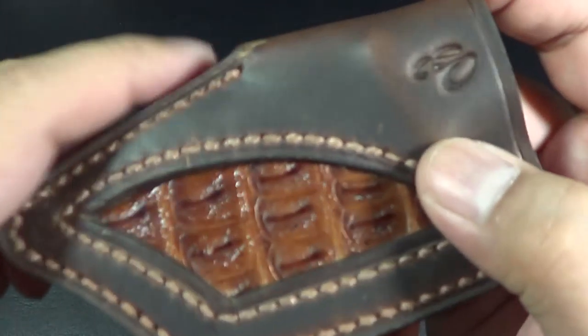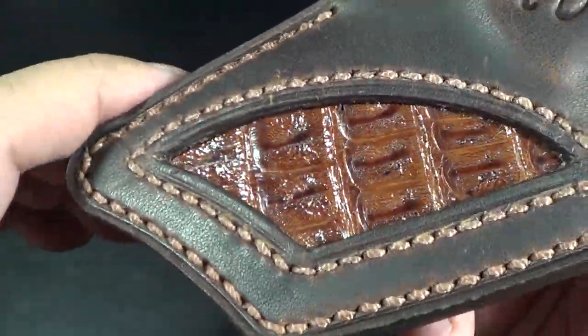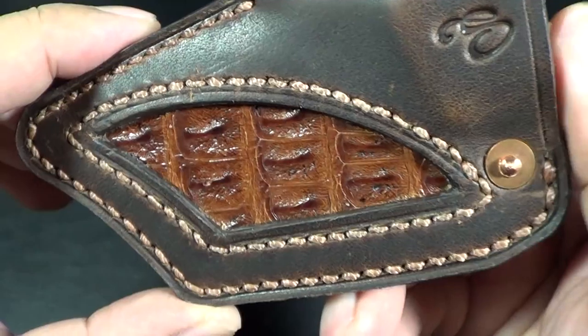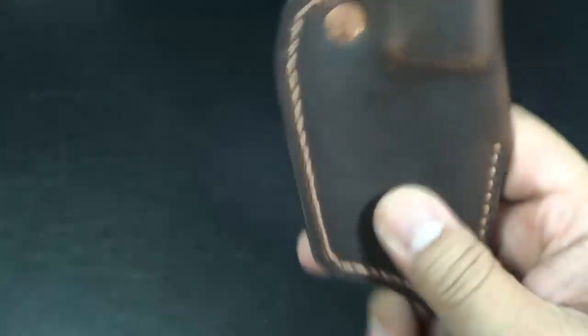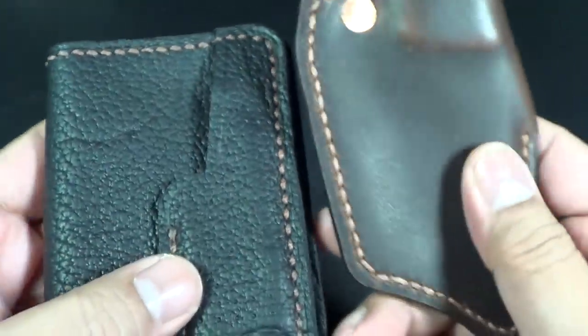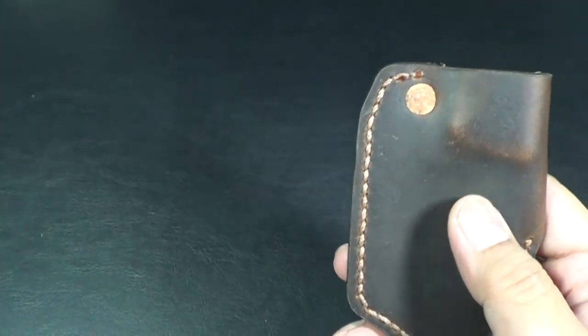I'm going to show you the sheath now because this is really what I want to show you guys. There's the alligator inlay and the Horween leather with the hand stitching. Horween has a different sheen to it — it's smoother. Pretty cool stuff that he works with.